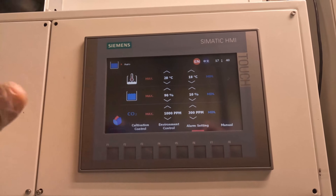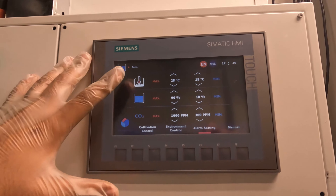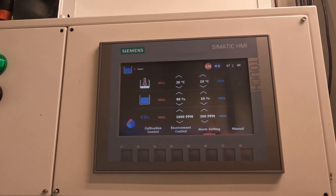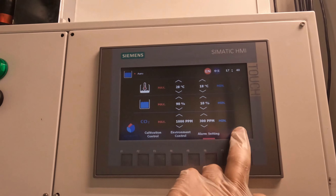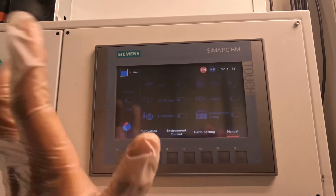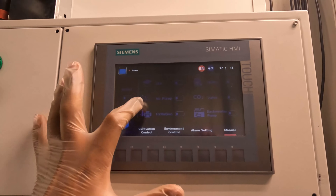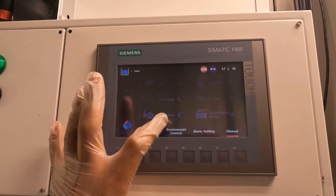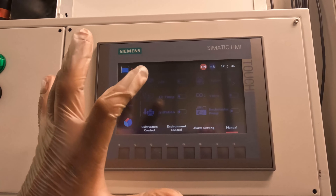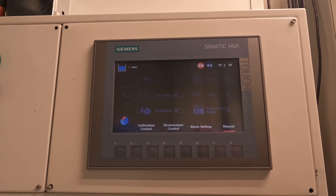For the alarm setting, you can set the minimum and maximum values for the temperature, nutrition level, and CO2 level. There are also manual functions — you can manually turn on and off components in our system. For example, you can turn on the lighting, air, irrigation, chiller, CO2, and water pump. All these things are manageable through our system.